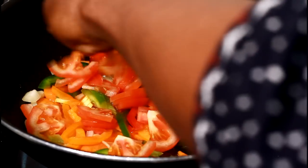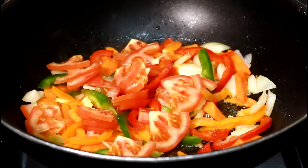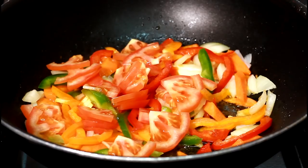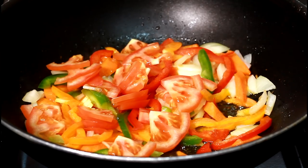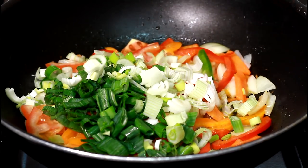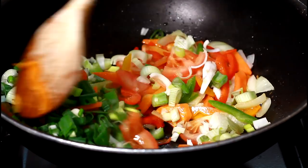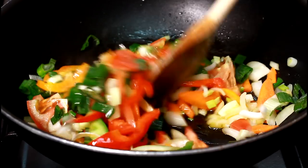That's the tomato going in. Let's fry it all together. We have all of these vegetables, but I'm not going to be using all of them.